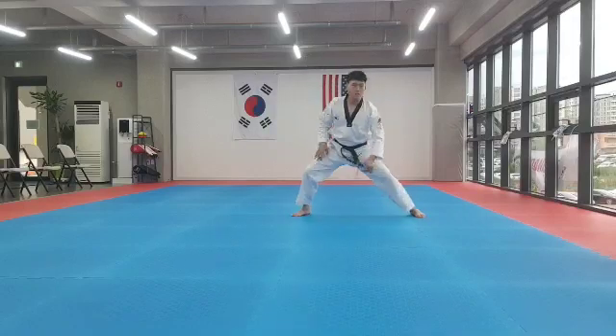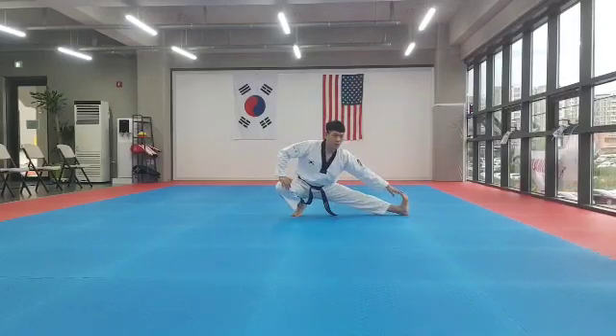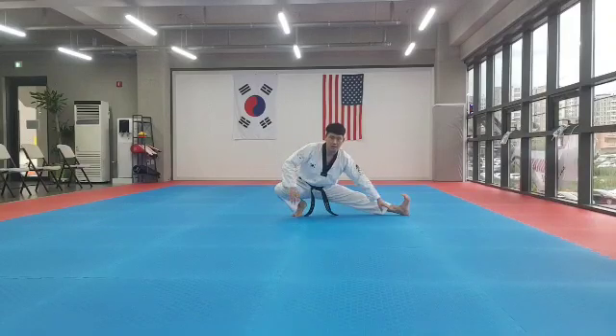Left, left, long stretch out. Touch your toes. 1, 2, 3, 4, 5, 6, 7, 8. 1, 2, 3, 4, 5, 6, 7, 8.